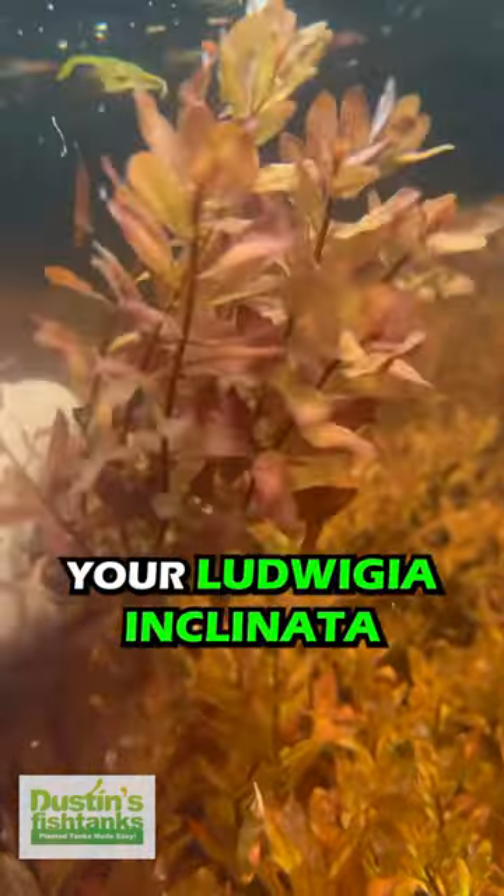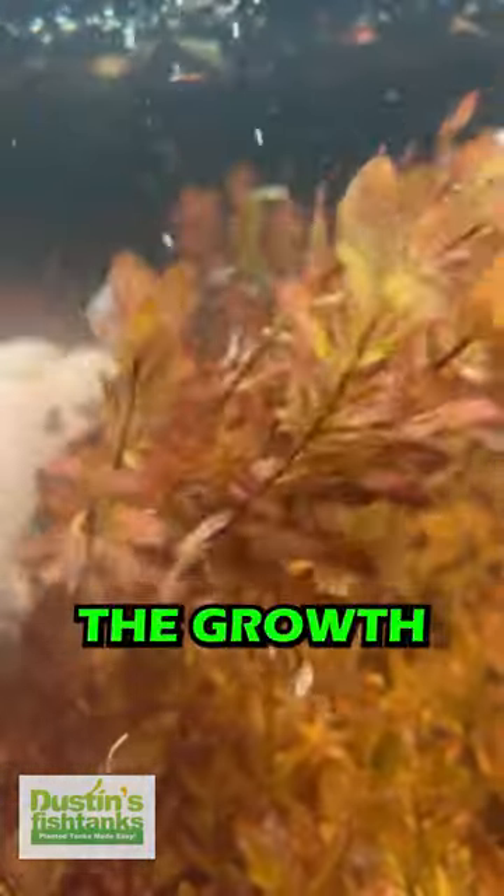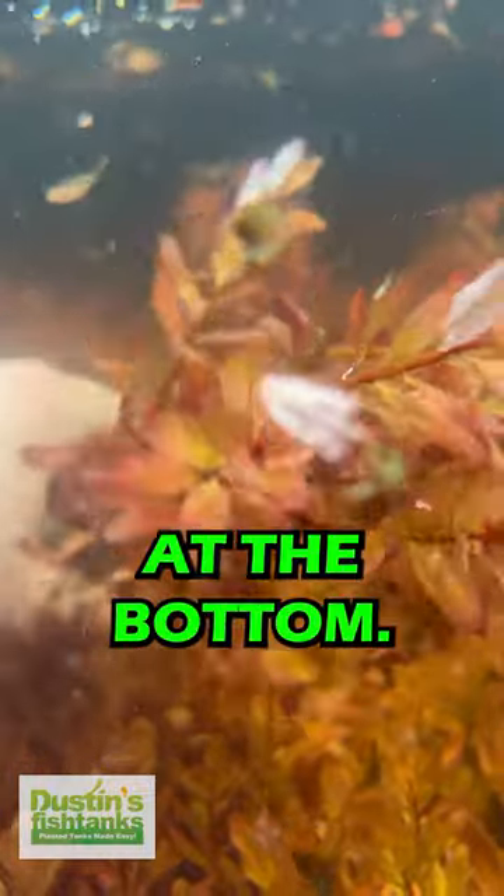If you'd like to populate your Ludwigia inclinata, just simply hack it and replant the growth that you cut from the top down at the bottom.